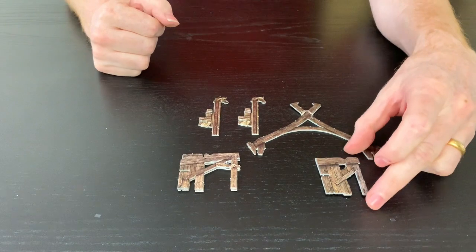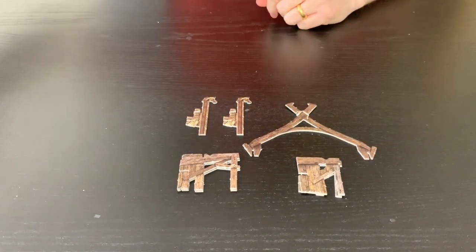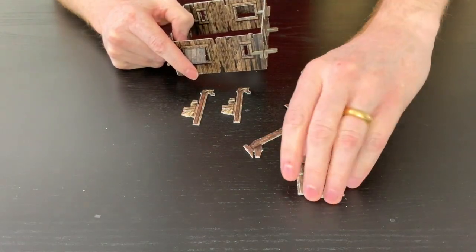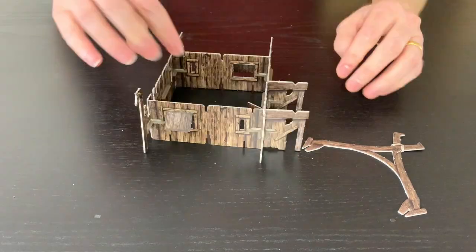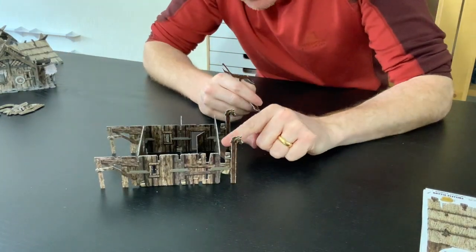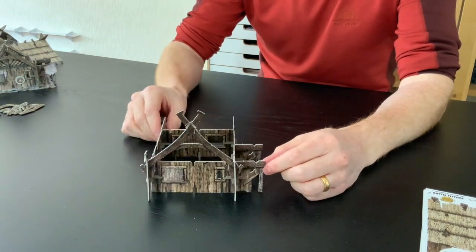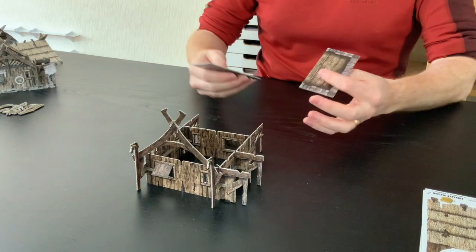I've got a couple of longer struts, a couple of shorter ones, this big apex beam support, and my two little horse struts. The horse struts go at the front — the side with the little door. Then the shorter of the two struts go on the side, and the longer ones at the back. Then this long slot here — we just pop this in, and there you go. A little bit tight; I probably should have adjusted that slot with side snippers.